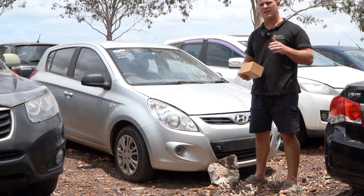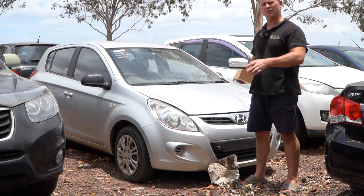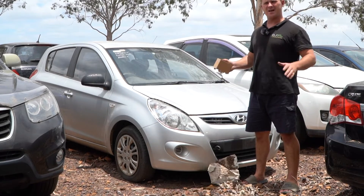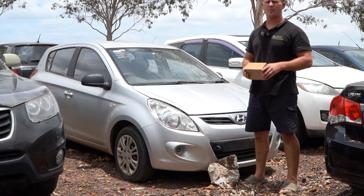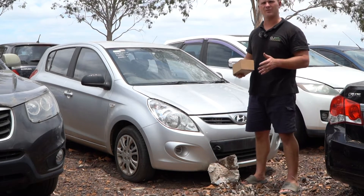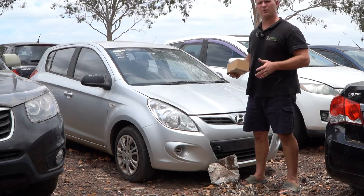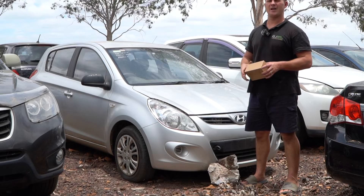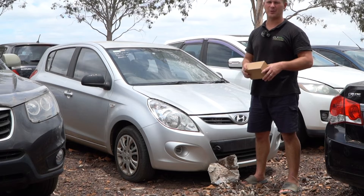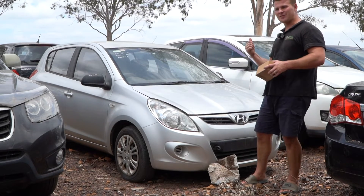Don't forget to disconnect your battery — use a 10mm, take the negative terminal off, not the positive. Turn the key on and let the car drain down, getting all the electricity out of the system before operating in this area. After all, airbags are basically mini explosives, so definitely do that before you get started. No power tools around the clock spring, especially a rattle gun — you do not want to prematurely trigger the horn pad. Let's jump into it.